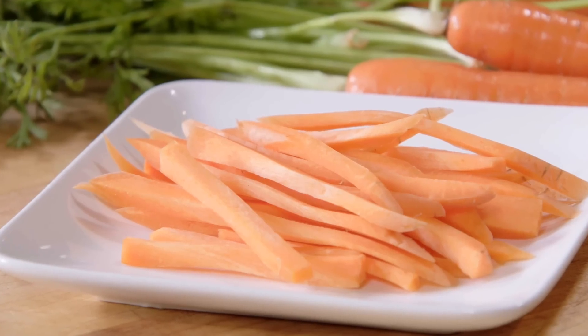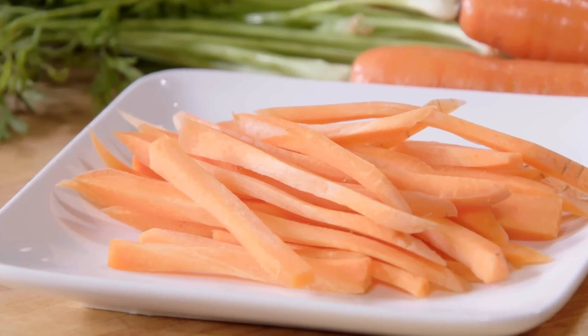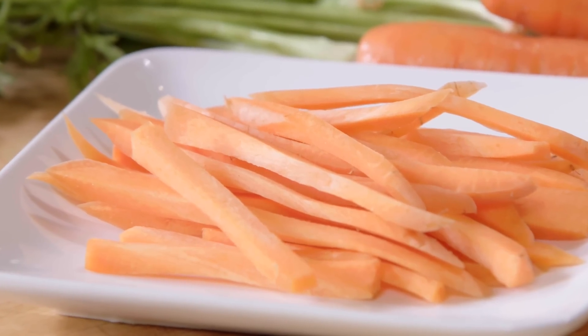Let's julienne some carrots. Julienning carrots — I'm sure you've seen it on every salad bar in your entire life — just means a really thin matchstick. You can do it with carrots, of course you can do it with potatoes, you can do it with anything.